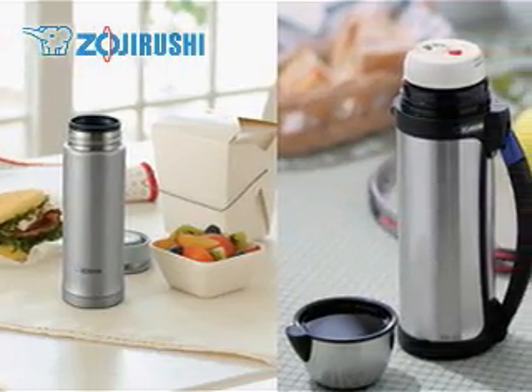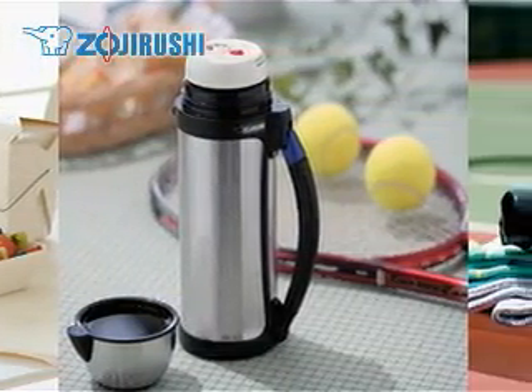See our how-to video to learn more about our vacuum bottles and other neat features some of them come with.